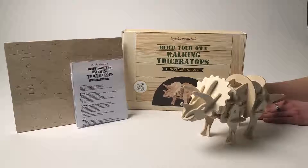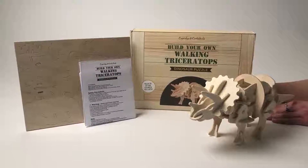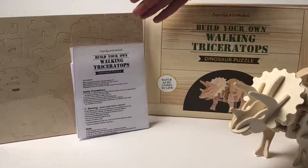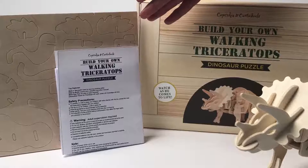How exciting is our Build Your Own Walking Triceratops? It comes packaged here in our gift box and it includes 41 wooden pieces and a very detailed instruction sheet that is very easy to follow.